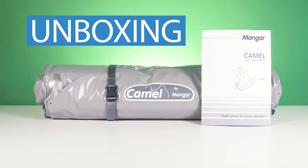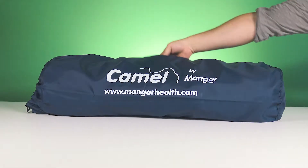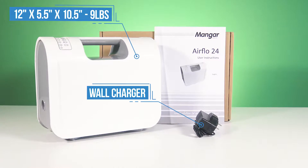When you open the Camel, you'll immediately notice how small and light it is. It packs easily into the included carrying bag and only weighs 15 pounds. To match that portability, the included battery-powered compressor only weighs 9 pounds.